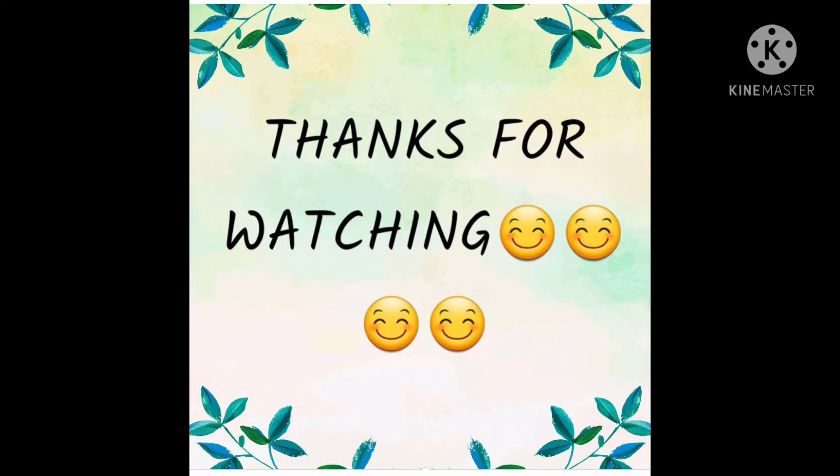Thank you for watching this video. I hope you liked it. Please don't forget to like, share, and subscribe to my channel. Also hit the bell icon to receive notifications whenever I upload a new video. Bye bye!